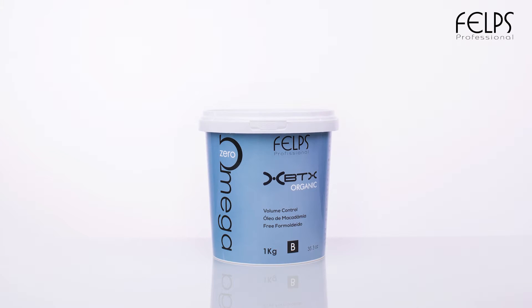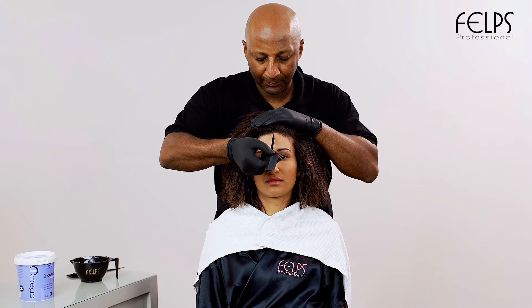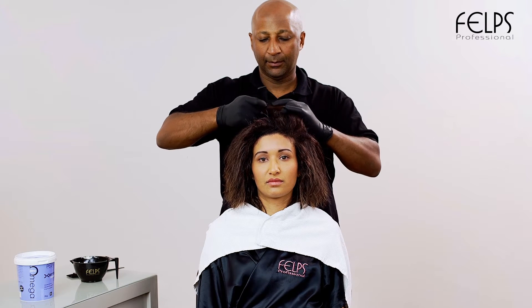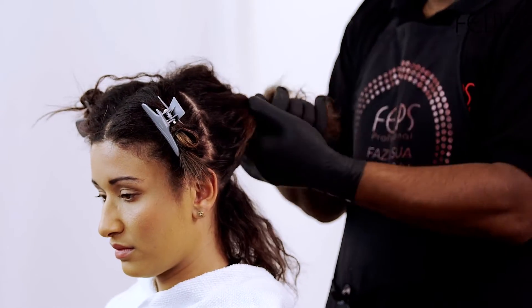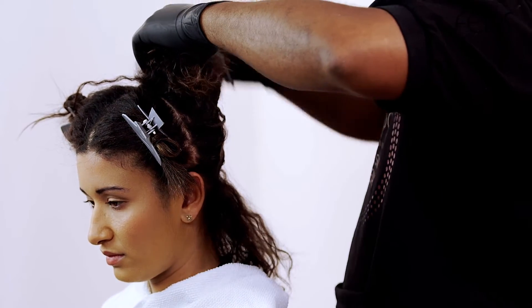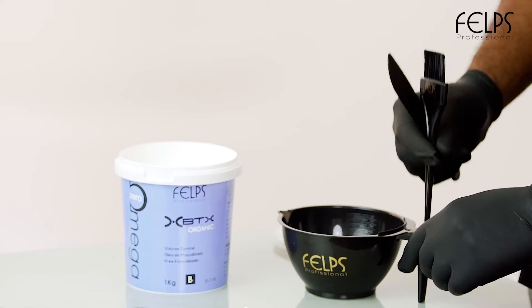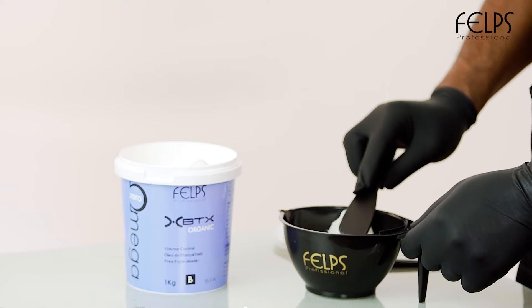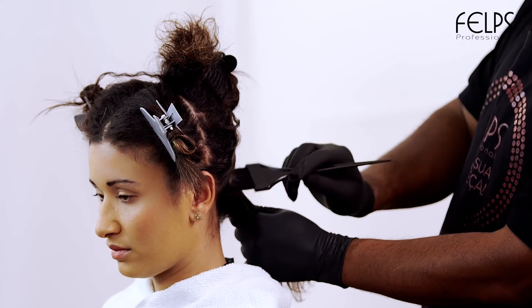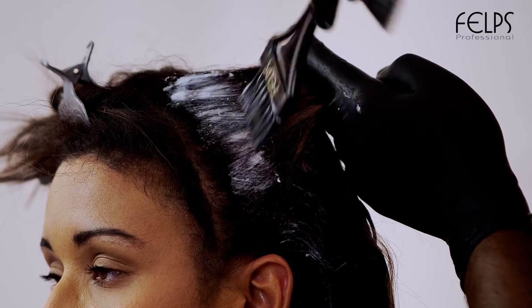Watch the application. Check the thermal sealing before the application. The product must be blended. Put the required quantity of the product in a suitable container. Using a brush and a comb, apply the product one centimeter from the root to the ends to cover all hair extensions.